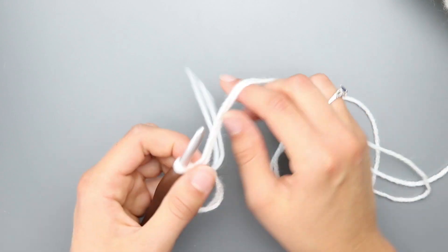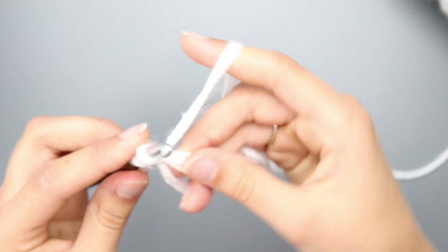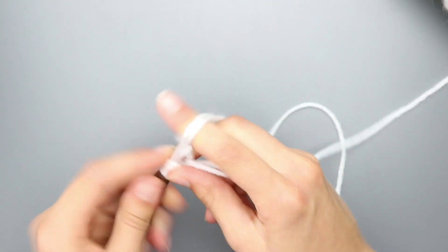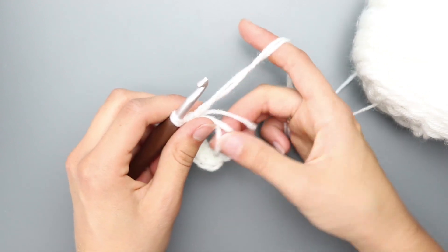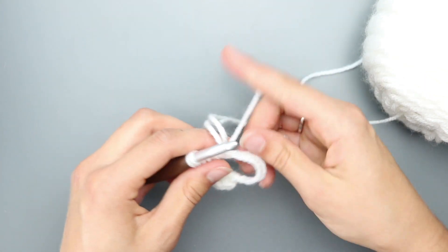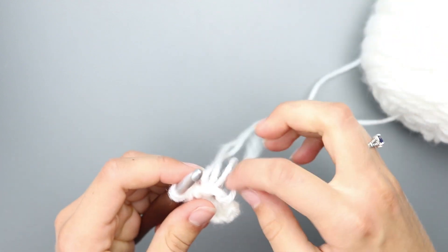Chain one, then half double crochet 8 into the magic circle. To make a half double crochet, yarn over, insert into the magic circle, yarn over, pull through, then yarn over and pull through all three loops on your hook. Repeat that a total of 8 times. Then grab your two strand tails and cinch them shut to close the ring — that's why it's called a magic circle!